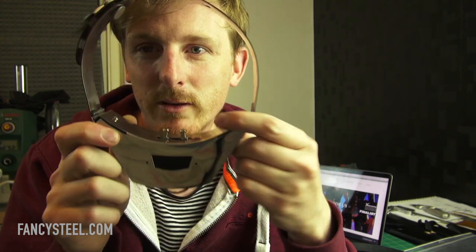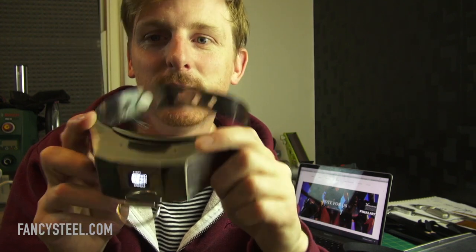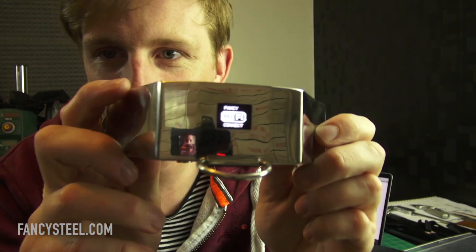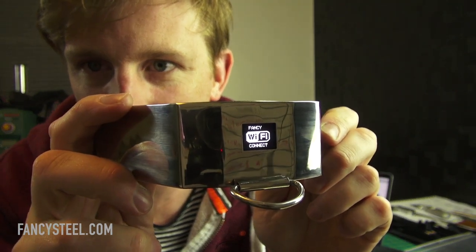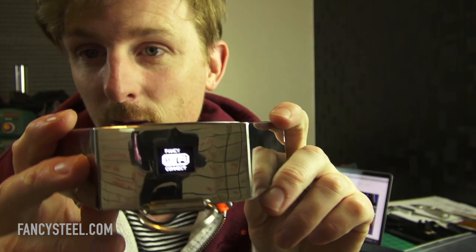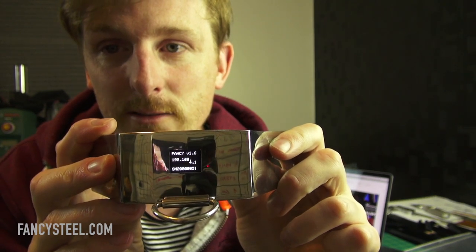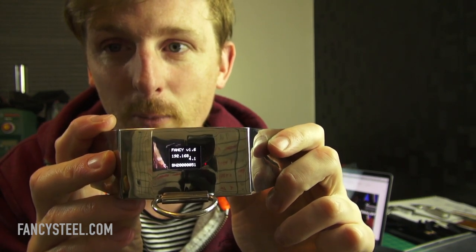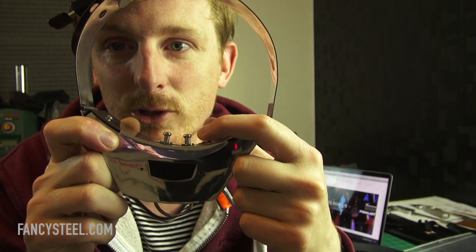Instead of turning it on normally, I'm going to tilt it and turn it on. Tilting it actually connects in a different way. You can see 'Wi-Fi mode' on the screen. If I don't tilt it, it won't access Wi-Fi mode — turning it on upright like this is the other mode, our internet mode. So I'll turn it off, tilt it, and switch it on — and now we're in Wi-Fi mode.